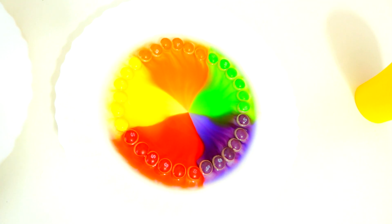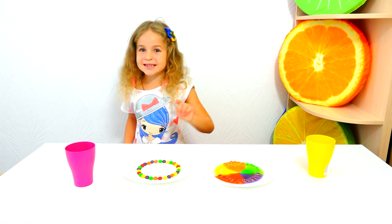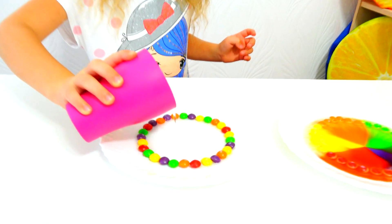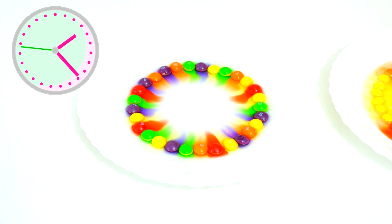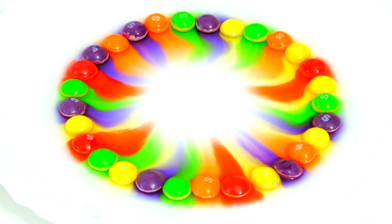Wow! Now let's see the second plate. Look! Colors don't mix together! It looks like the rainbow!